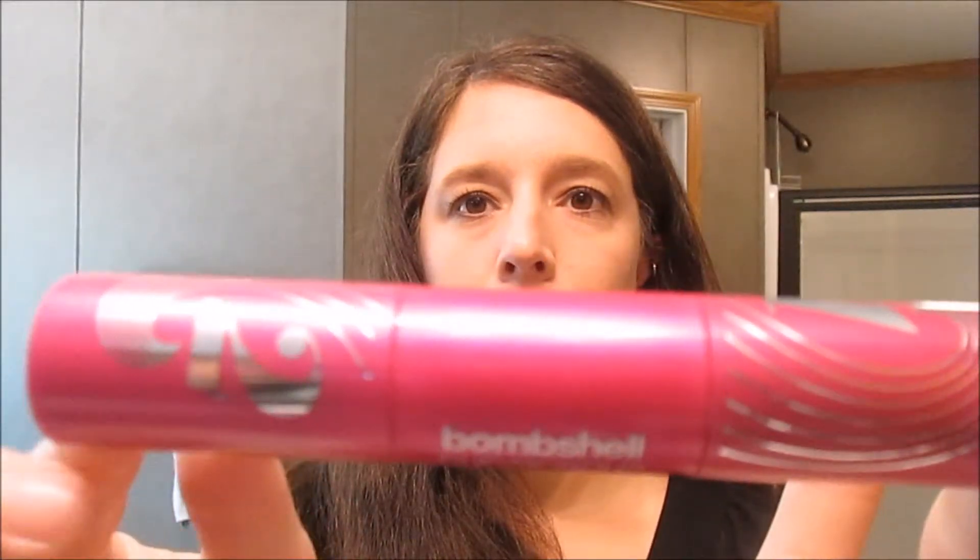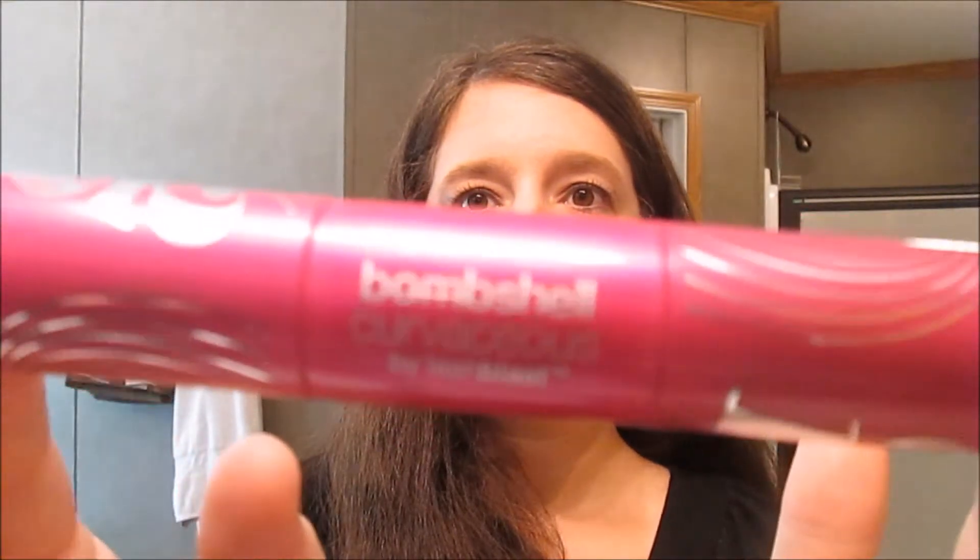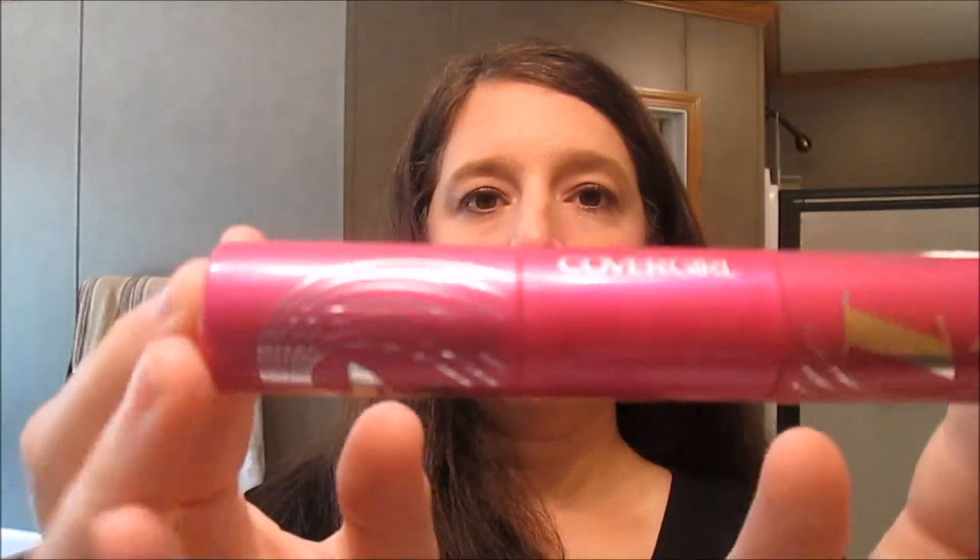A lot of people were kind of nervous about using this or heard bad things about it, but yes — check it out, go buy it, I love it. See if you can see my lashes. I don't load a lot of mascara on my eyelashes. My eyelashes are not real long and not real short — they're just kind of medium.